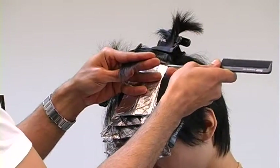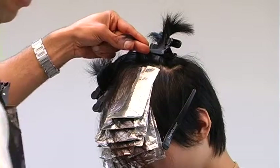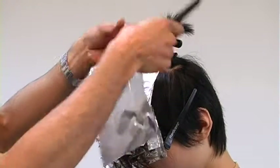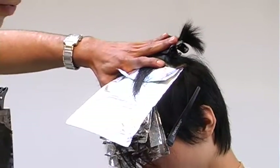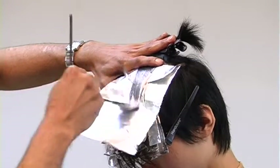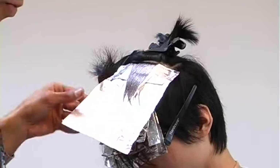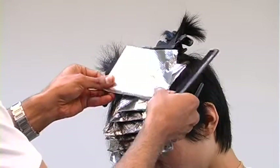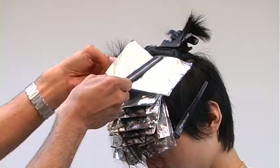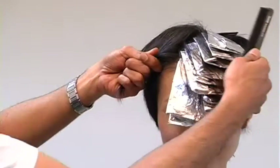By alternating these tones I can build up my color. My very first foil I went really soft, and I started to build up the chemical. So now I'm going heavier and heavier with every slice. Once I reach the area by the crown, I'll start to build down the color a bit, because her hair is quite short and she has these two jumpy cowlicks, so I have to take that into consideration.